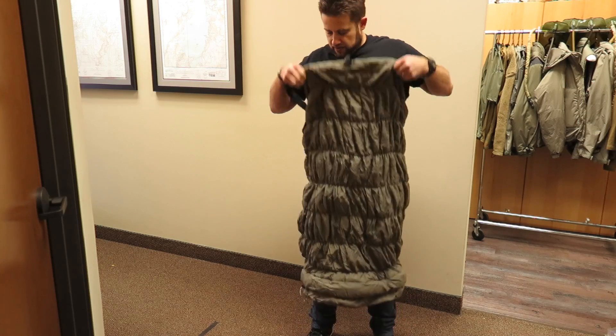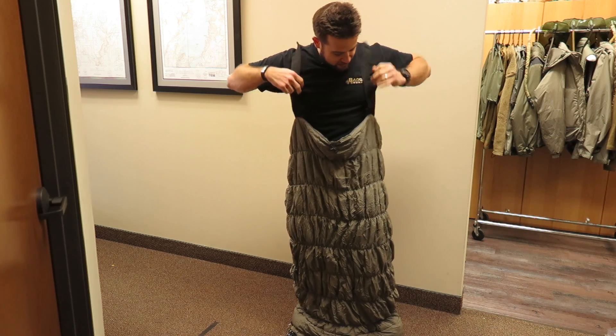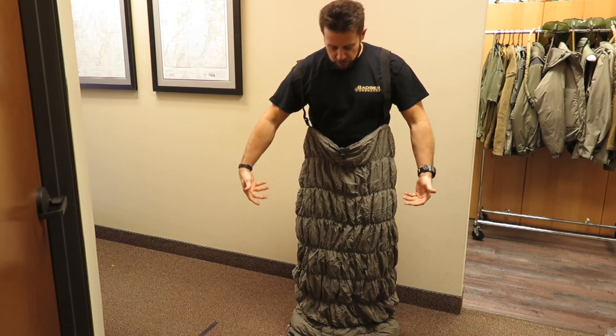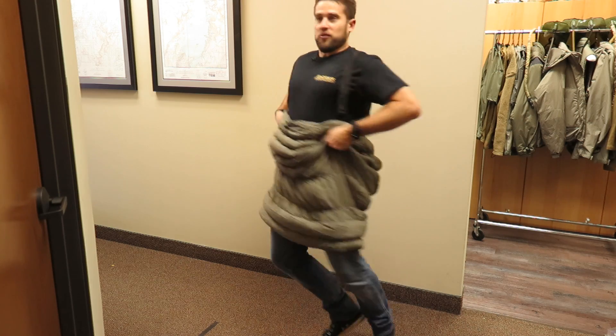What are you doing? A little privacy. Getting under this sweet elephant's foot. I'm showing off on Gear Tasting today. What's it for? Well, so you can sleep in your clothes, and you have a sleeping bag, and you can draw the bottom and then run if you have to.